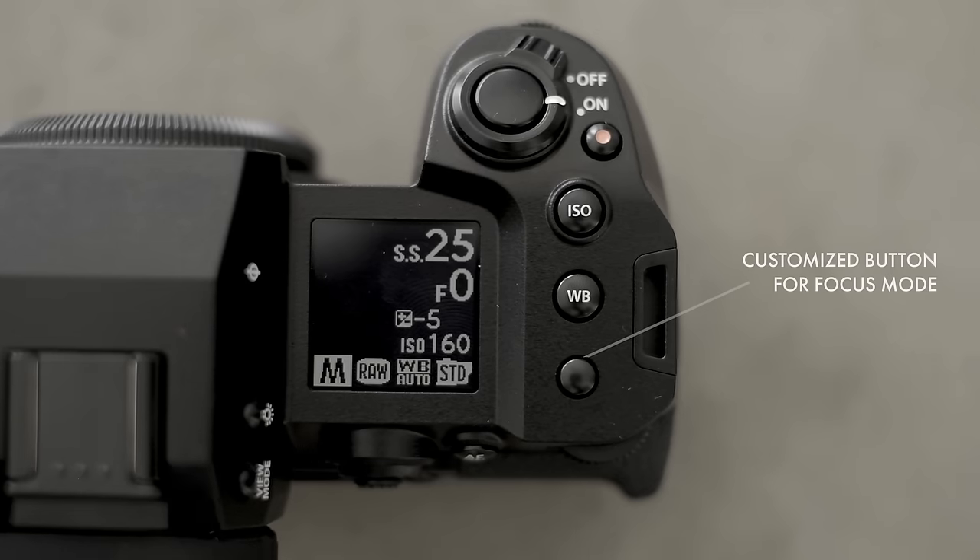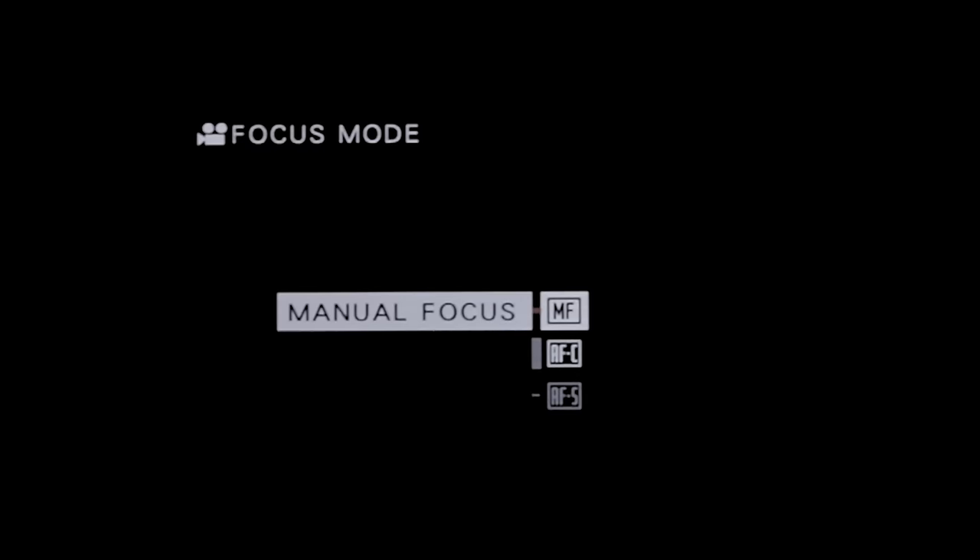Another thing it's missing is a physical dial to control the focus mode — switching between manual focus and autofocus — which is something I personally use a lot. I like to switch to manual focus when the camera is on a tripod and autofocus when hand-holding. Because the buttons are customizable, I've set up a back button to cycle through focus modes, which is actually very quick and easy — probably easier than turning the camera to use a dial — but it's something I noticed when I first started using it.